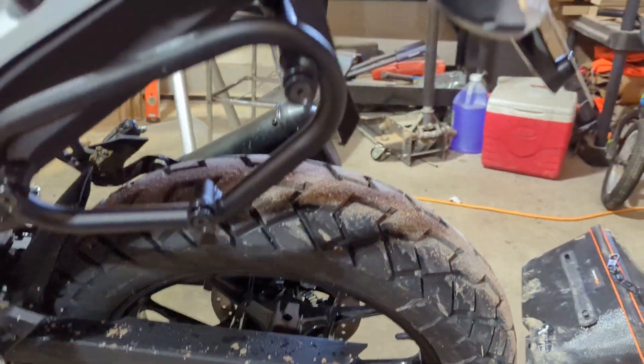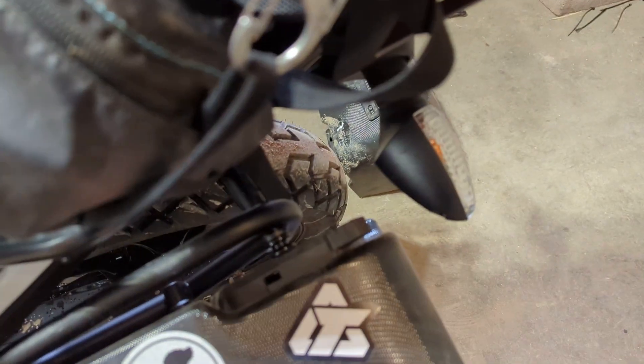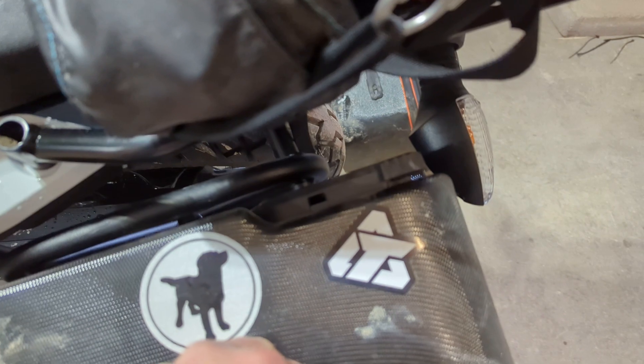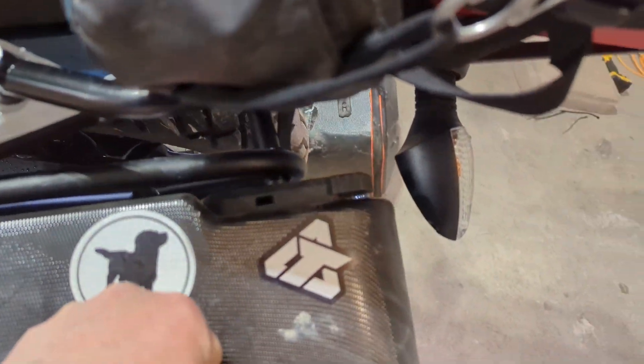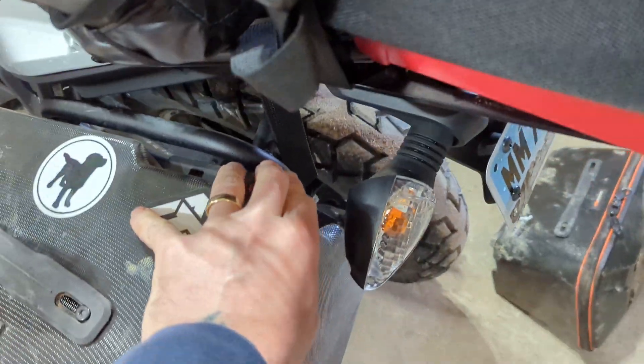If you put this on — because the instructions that come with this suck — it's hard to do with one hand. All right, so open that up, push it down.